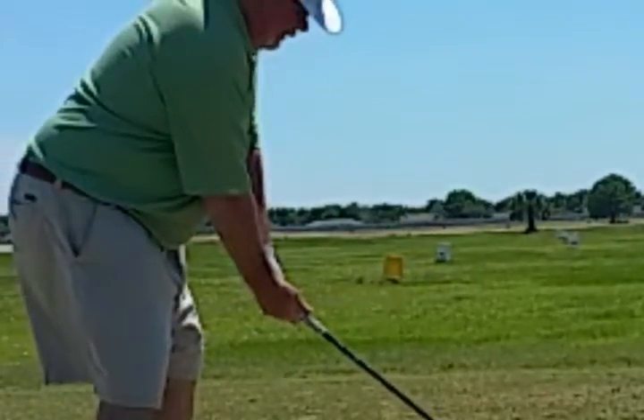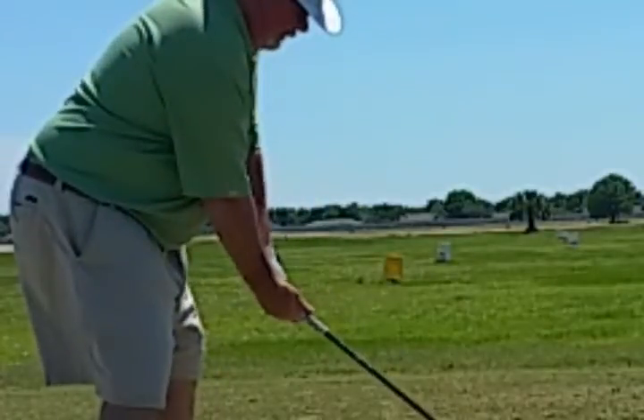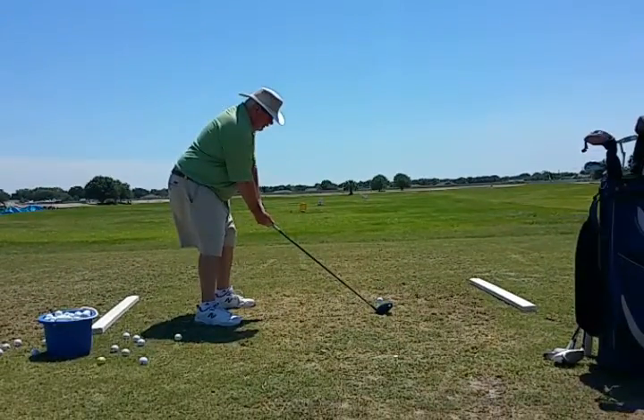So when he starts the club back, what's going to happen is the left arm is going to come way outside — way away from his body. What we want to see is a golf swing that allows the body to turn back symmetrically and that the arms go back united.